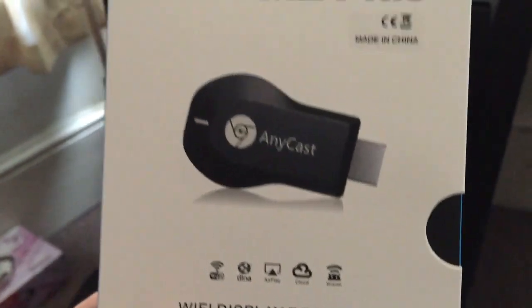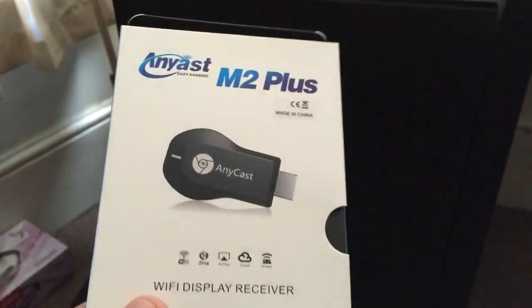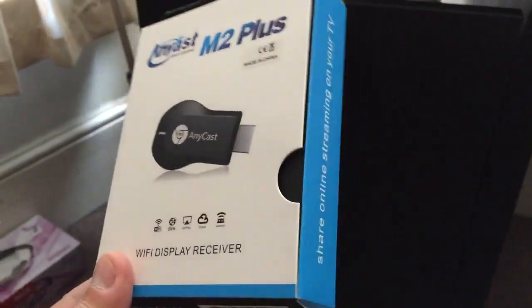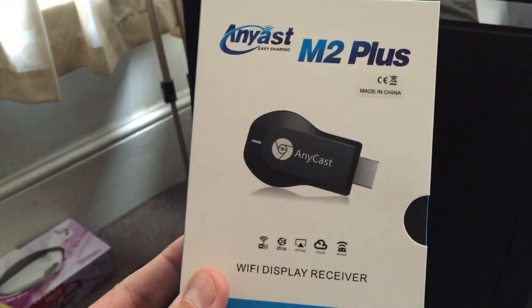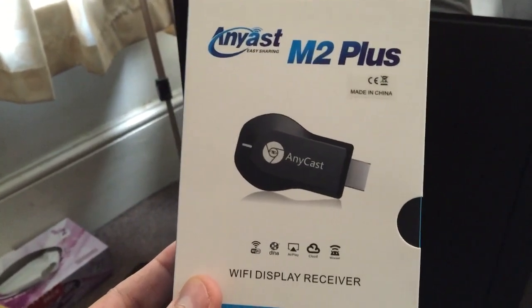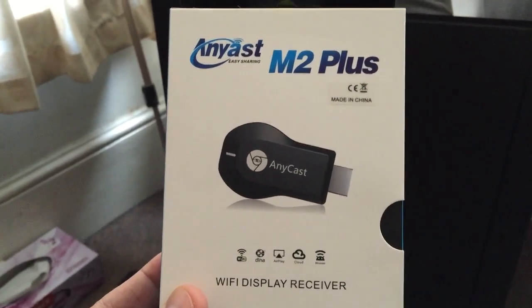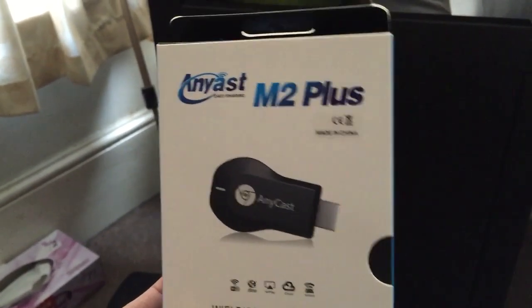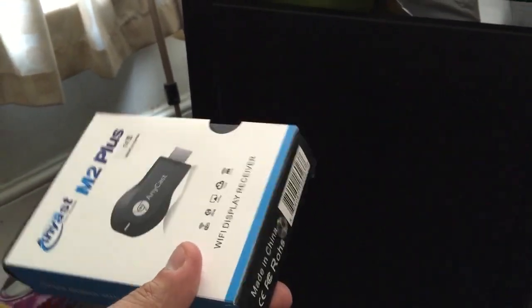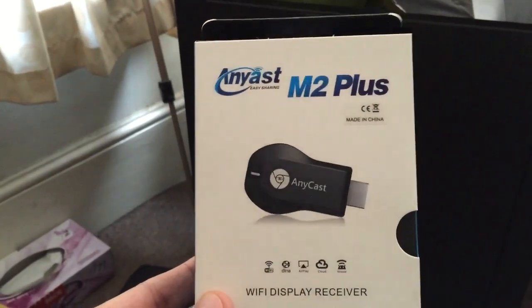Then you can go into AirPlay and it works perfectly fine — it's pretty much seamless. I use it all the time to stream music, stream photos, and stream videos. One thing to keep in mind: because this connects to your local Wi-Fi and your phone or computer is on the same Wi-Fi, when you try to stream video it can be quite slow and choppy.